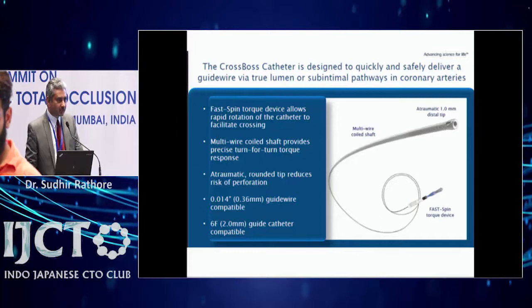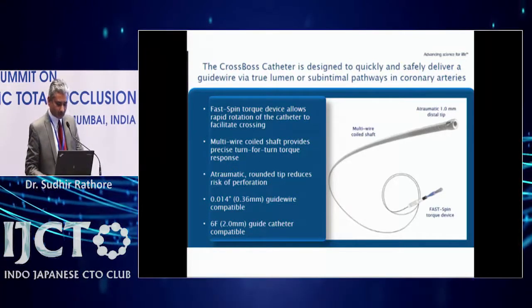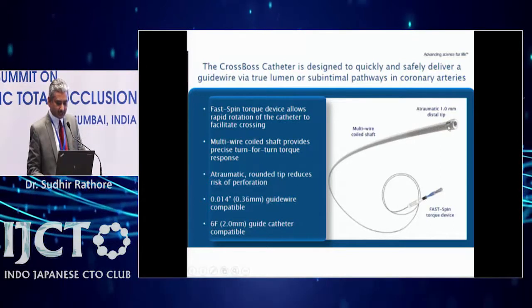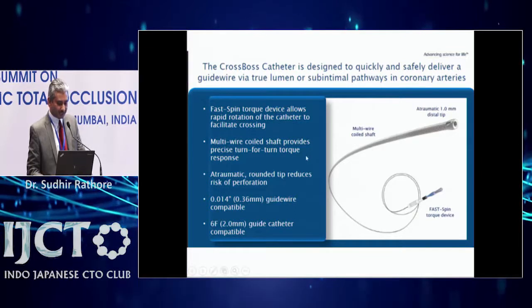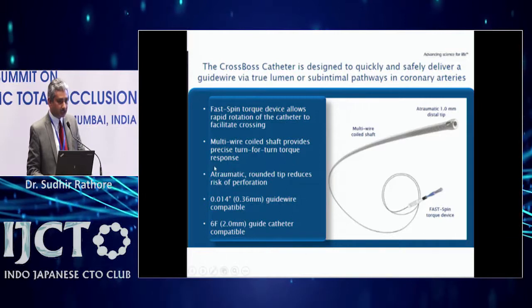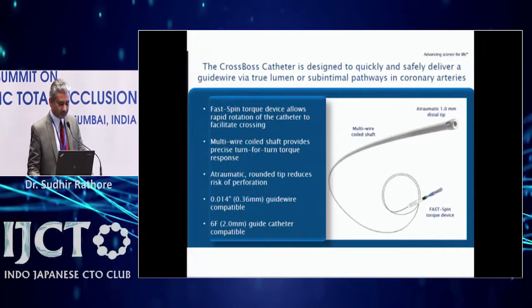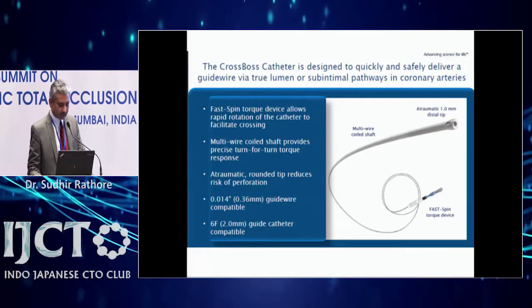The Stingray CrossBoss device comprises three components. The first is the CrossBoss catheter — an atraumatic one millimeter distal tip catheter which you can fast spin and it goes into the sub-intimal space. It has a multi-wire coil shaft providing precise turn-and-turn torque response. It is 0.014 wire compatible and can be used with a six French guiding catheter.